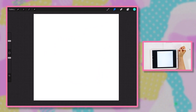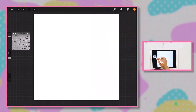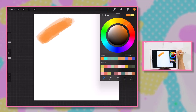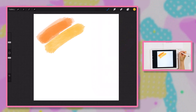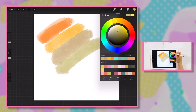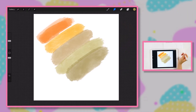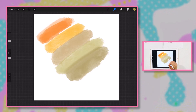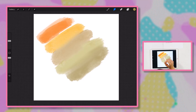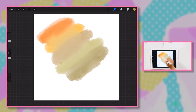Let's try one more time as an example. We'll use gouache again, put a couple more colors down to blend. Then we'll tap and hold the smudge tool so we know we're smudging with the same brush we used to put the paint down. That's a really nice way to blend colors seamlessly as you're painting or doing watercolor. And that's the smudge tool.